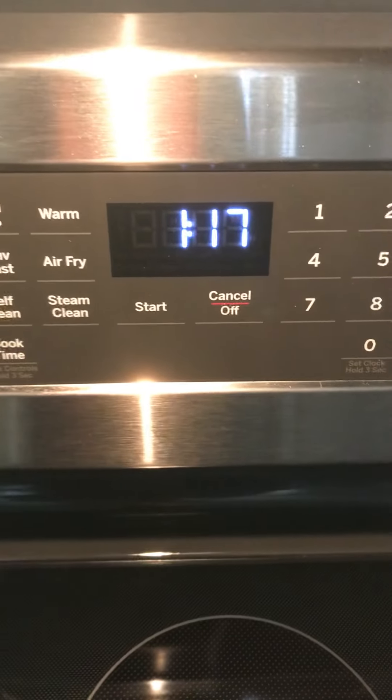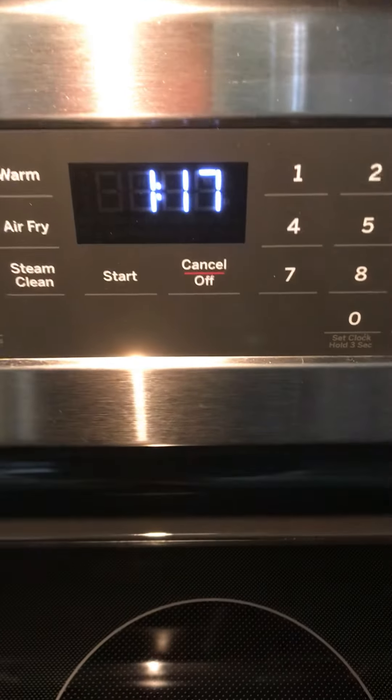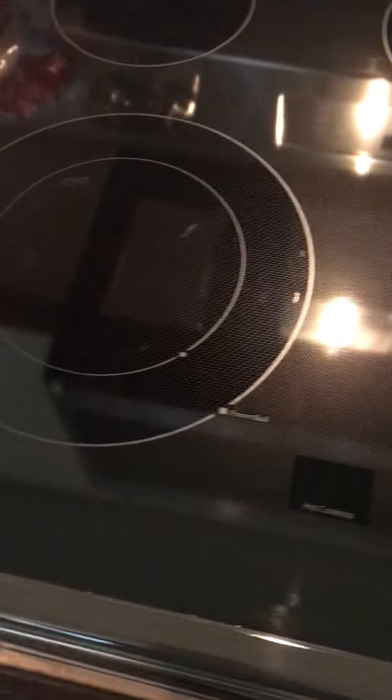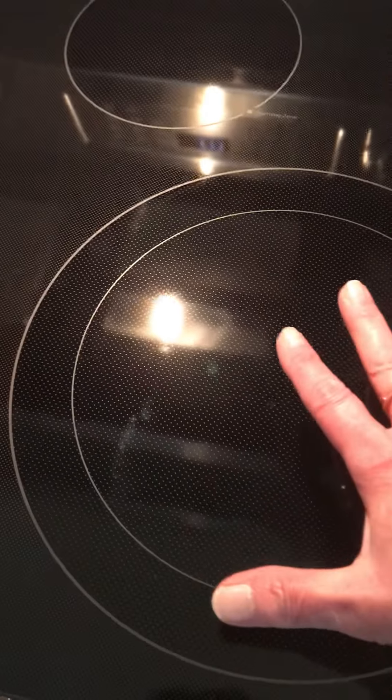It's almost 1:30 p.m. on June 22nd, 2022, and this is my GE glass stove top. I have been working on it since 8:30 or so this morning, and finally I have the biggest burner looking real nice.